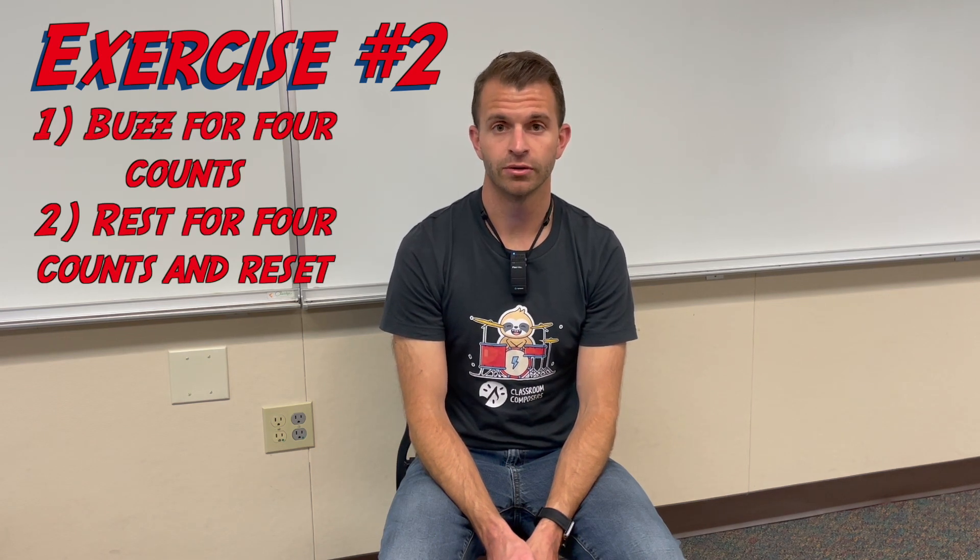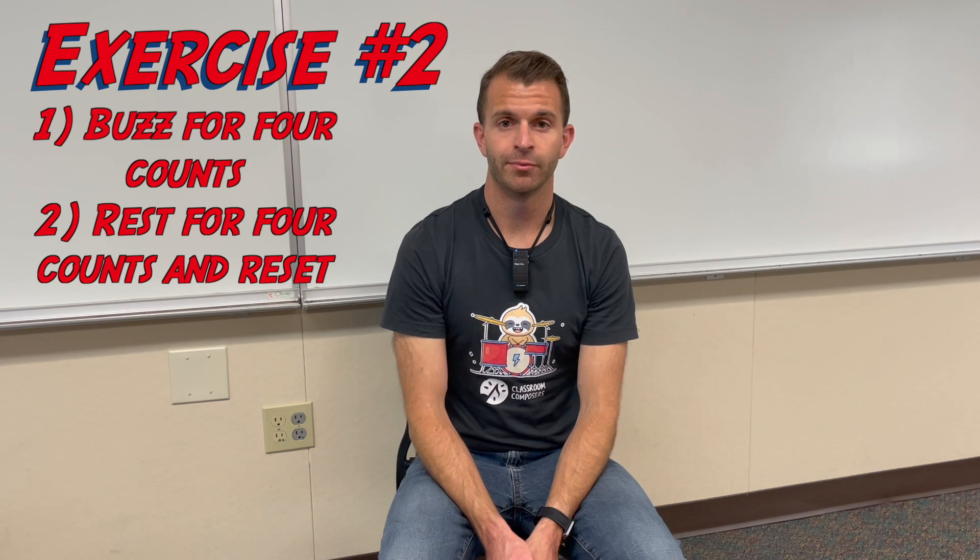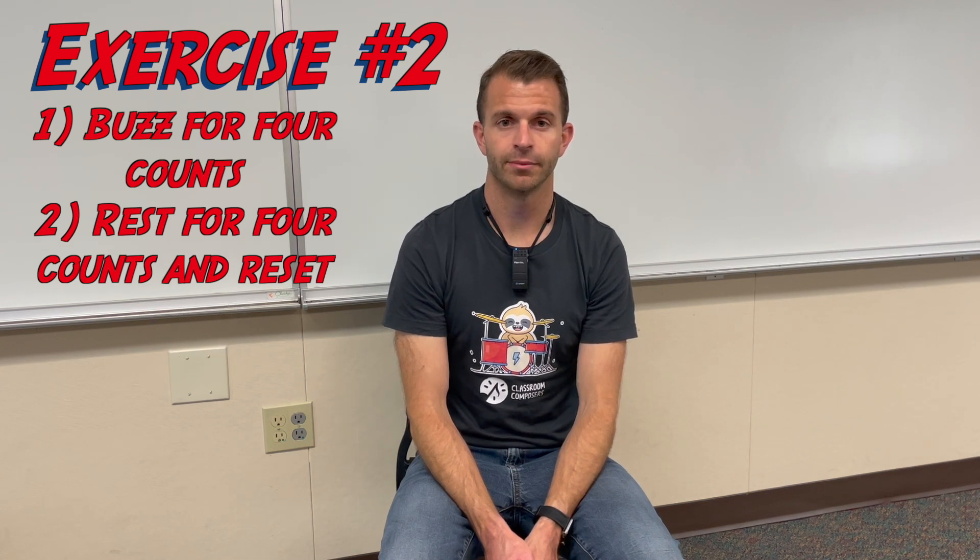For our second exercise, we're going to buzz for four total counts, and then once we've done that, we're going to stop, take a breath, reset, and do it a total of four times. To help us with our counting, we're going to turn our metronome on.